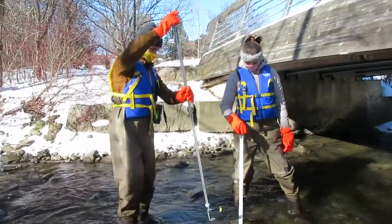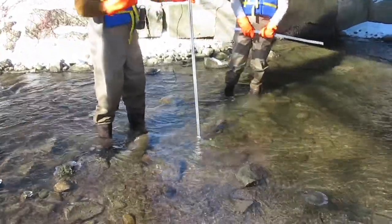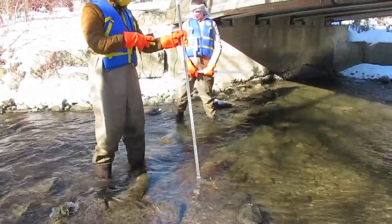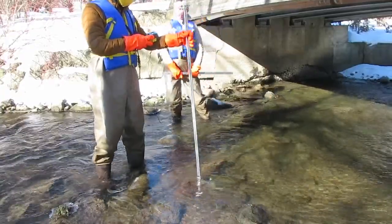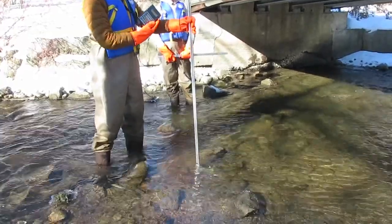When using the Swaffer, make sure that you're using the neck strap of the meter and clipping it into your life jacket to avoid dropping it, as the logger itself is not waterproof. Place the logger facing upstream and make sure you're standing behind it. Ensure that you are holding the Swaffer straight up perpendicular to the water and that you are not tilting it forwards or backwards when sampling.